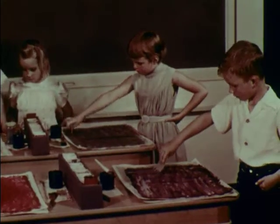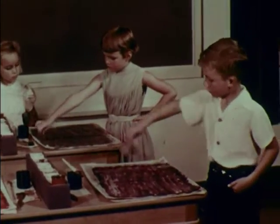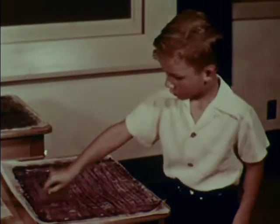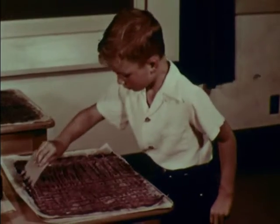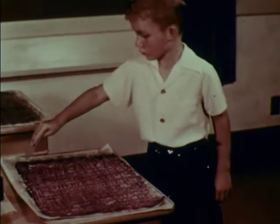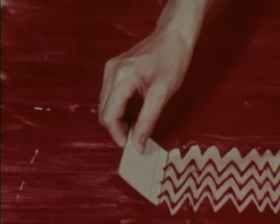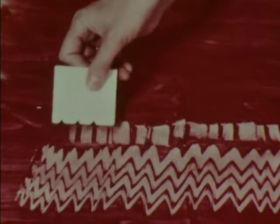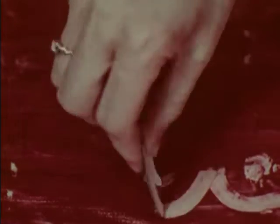Starch painting is an interesting craft which students, kindergarten through college, can enjoy. Spencer enjoys swinging to create his starch painting while listening to music. It's so free and easy and can be done quickly. You need few materials to explore and create in many ways.